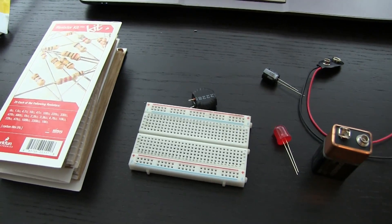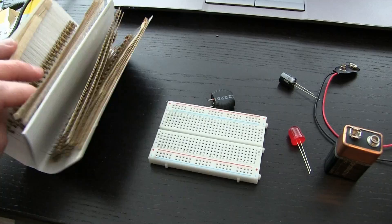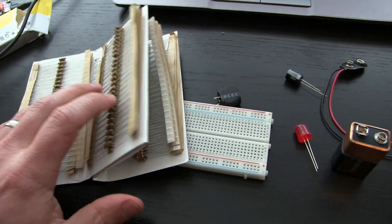So here we have some very basic building blocks. Resistors. These are essentially a conductor — they're like a wire, but they resist the flow of current.